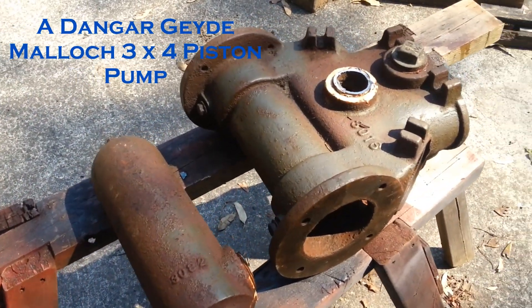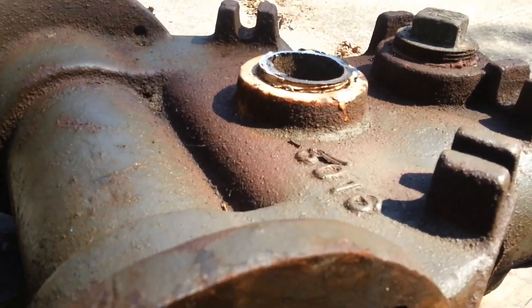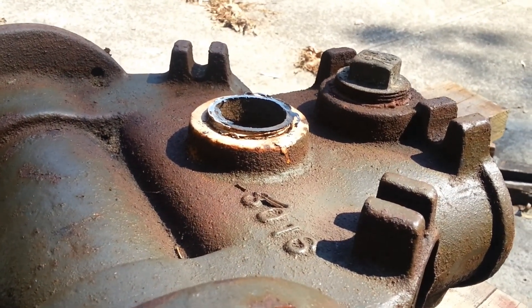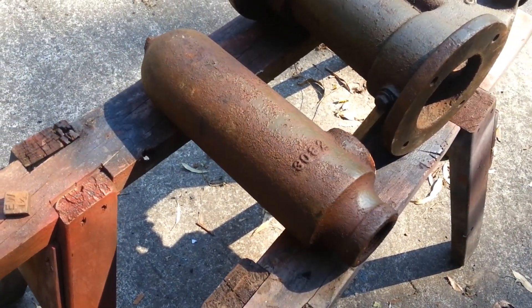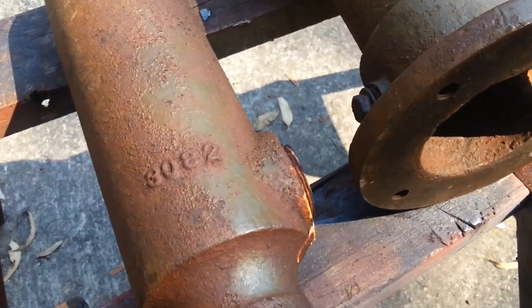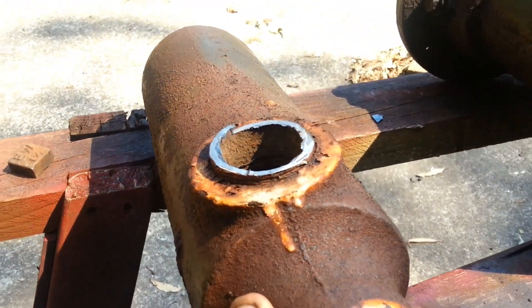OK, so now we've actually cut that pipe off, as you'll see — look down quite close — we've actually cut the pipe off for one of the water hammer cylinders. And if we actually turn this around, that's where we've just cut it off there.